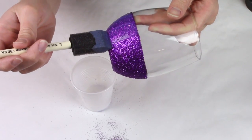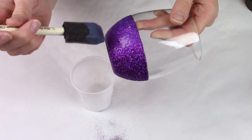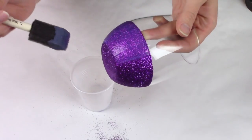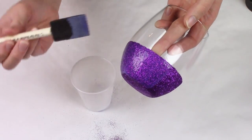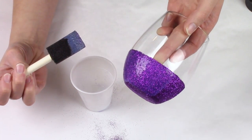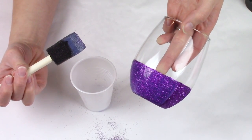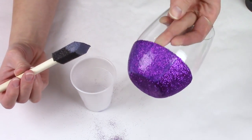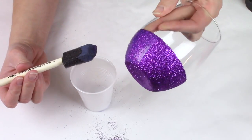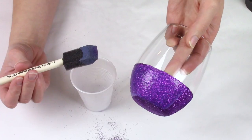Continue over the surface and when this coat is applied, let it dry for several hours. At that point you can either apply a vinyl decal, leave it as is if you don't want any other decoration, or do a final seal with the two-part epoxy.